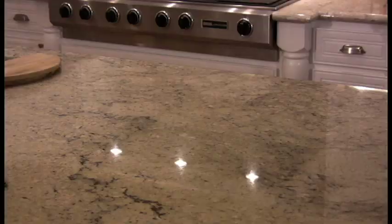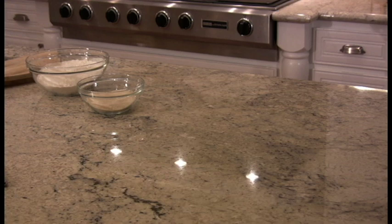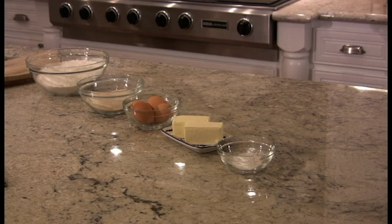The ingredients are really simple. Four cups flour sifted, one cup sugar, four eggs, half a pound of butter. Two teaspoons baking powder with a pinch of salt, and a full teaspoon of vanilla.